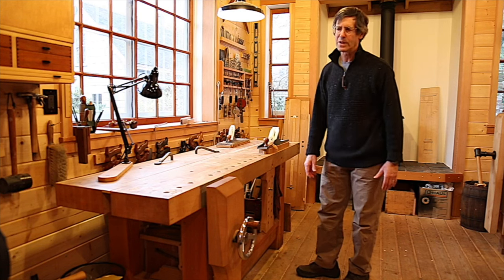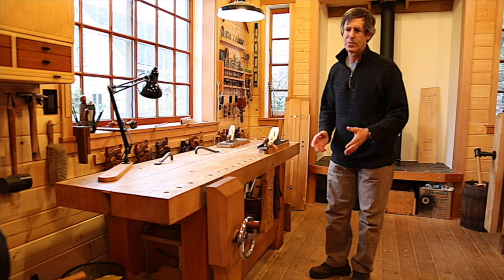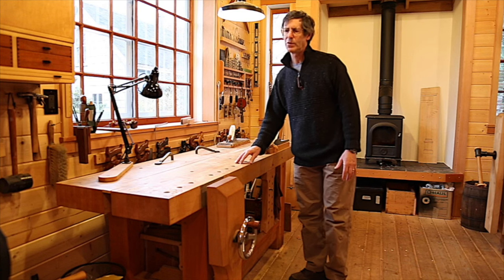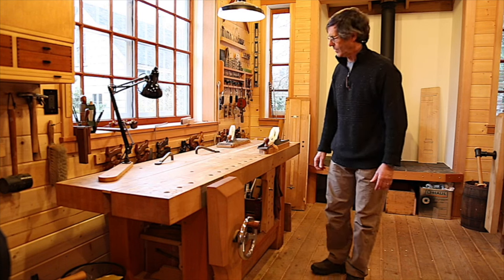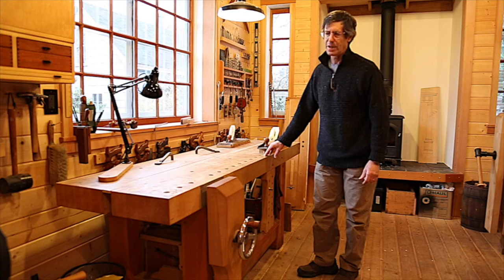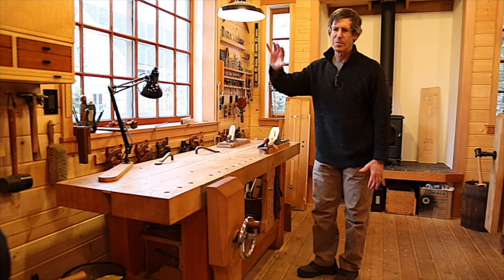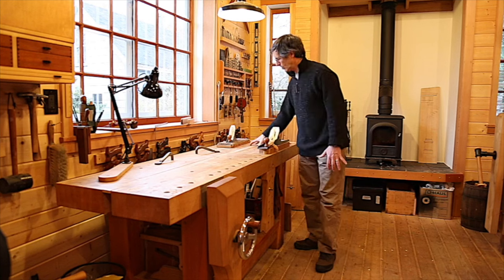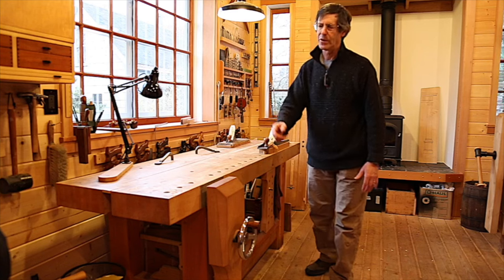The length of the bench depends on the kind of work I do. The largest piece of wood I'd typically work on a bench this size would be a door stile, and a door stile length is about the height of a person plus one hand span. So this bench is nine hand spans long — I just walk out nine hand spans. That gives me a four-to-nine ratio of height to length, or equivalently a one-to-three ratio.